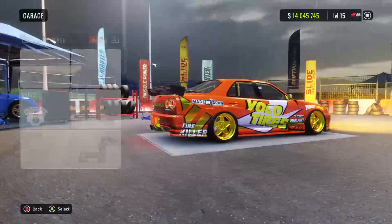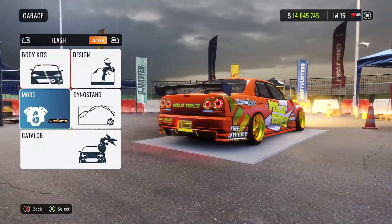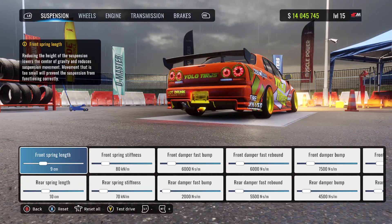Head over into your garage and the first thing you want to do is make sure that you have that ultimate mod. Then head over into your dino stand and under our suspension settings we have the following values.